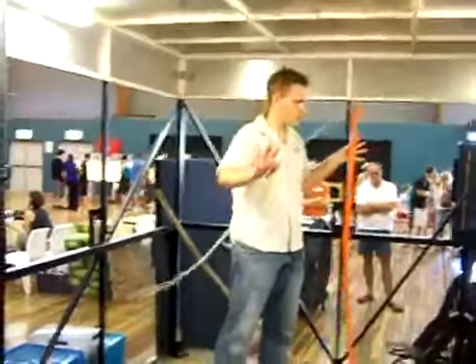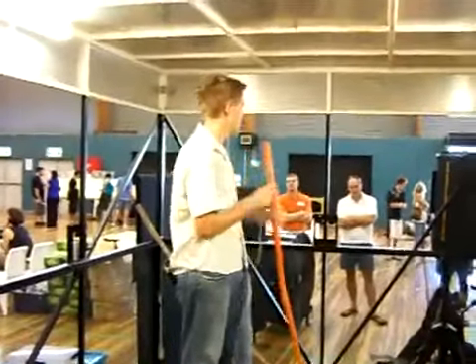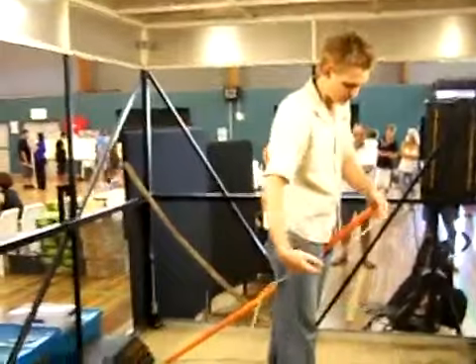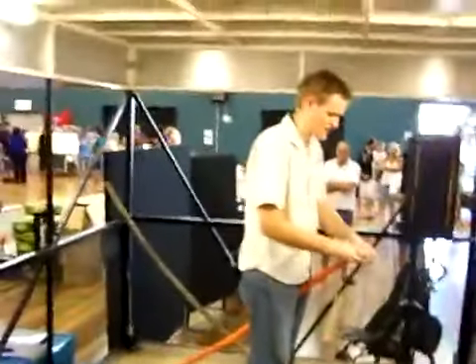Now guys, when we do go to catch these animals, what we'll do, we'll pull out our next piece of high-tech equipment — a PVC pipe and a little bit of telecom rope. Now we don't just tie a noose in this and away we go, we do actually have a certain knot that we tie. That's what we call our running slip knot. Very simple — it's got a loop in the rope, straight over itself, or under itself sorry, and then back through the little loop there.